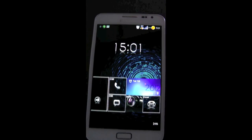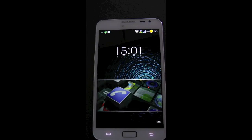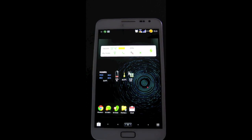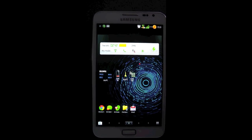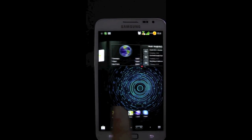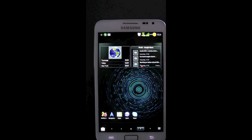It's KiwiGuy here. We are looking at a review of the Rocket ROM on a Samsung Galaxy Note. This is the N7000 International version. I've had a few ICS ROMs. This, I believe, is the best one, so I'm doing a review on it.